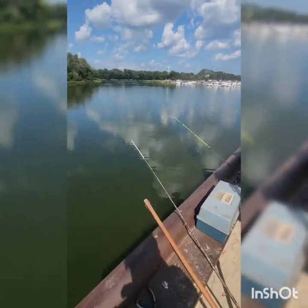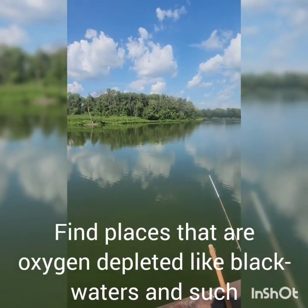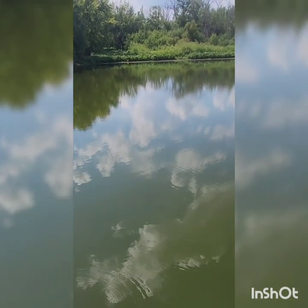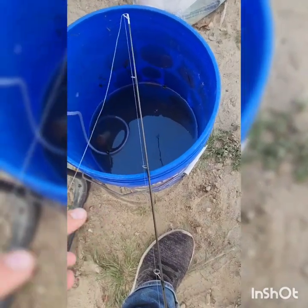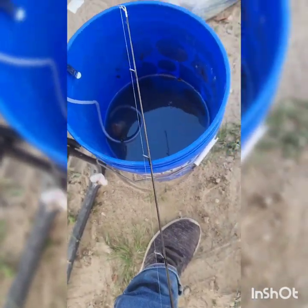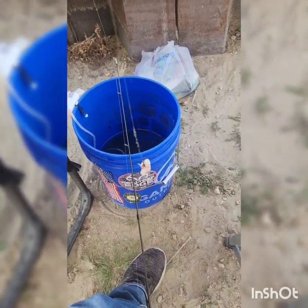We got a bunch of poles out here, all of them cast into places where we've seen bowfin jumping and shad jumping. There's a nice little gar and I'm going to try and catch him. My grandpa taught me this fishing in Oklahoma — I have a tiny little treble hook with a little piece of fish on it, we'll see if we can catch him.